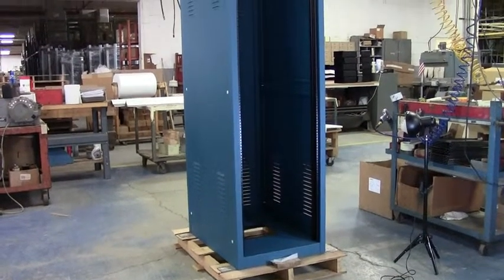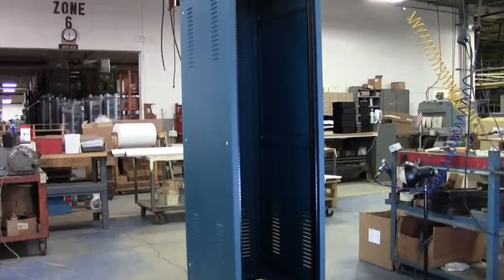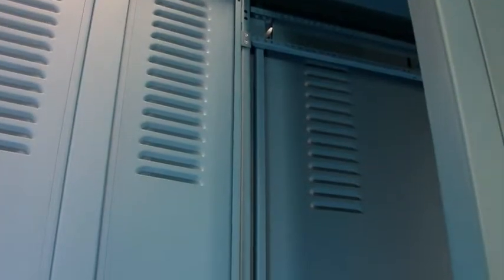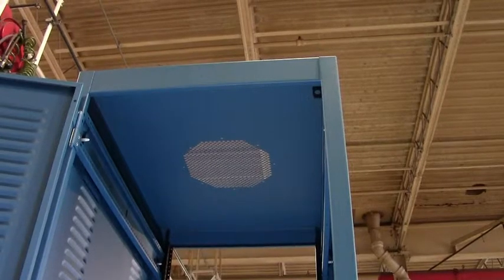This cabinet rack is Bud's lowest cost and most versatile cabinet rack line. The welded frame consists of 14 gauge steel vertical rails with 16 gauge steel tops and bottoms.